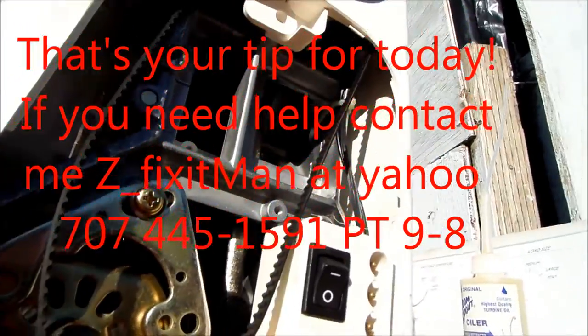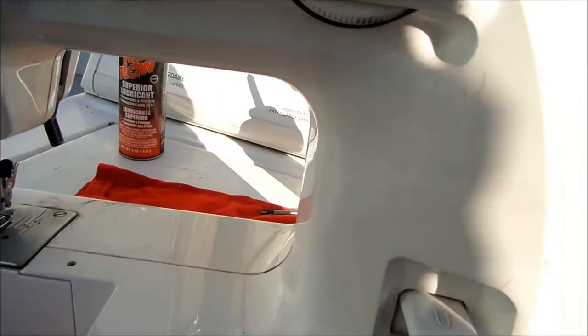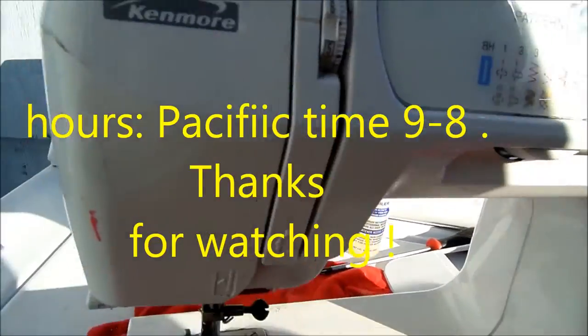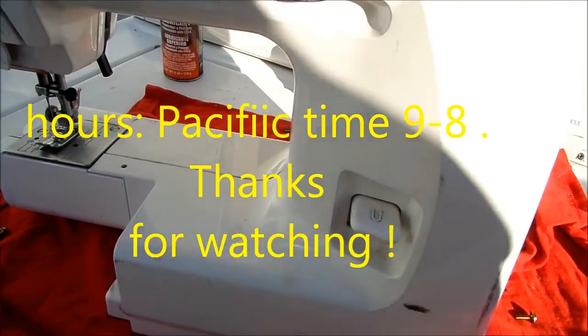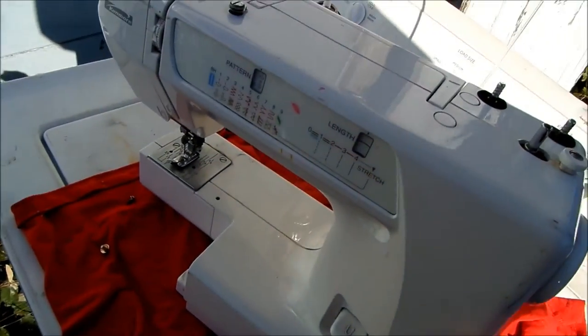That's your tip for today. If you need any help, you can contact me at applianceworks@yahoo.com or give me a call at 707-445-1591 Pacific time, 9 to 8pm. Thanks for watching.